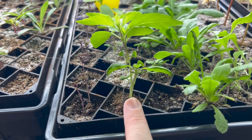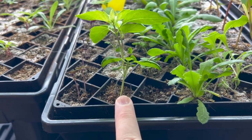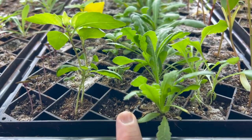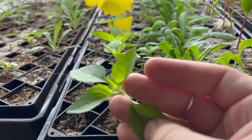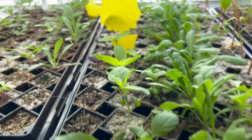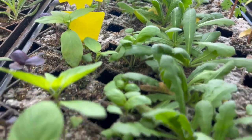This is my basil. I have Dark Opal, Cinnamon, and I think it's called Cardinal — three different types of basil. This one is doing really well right now, specifically this row, which is the Cinnamon basil.